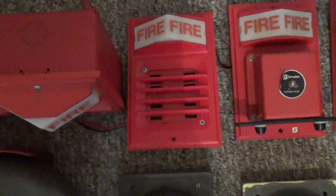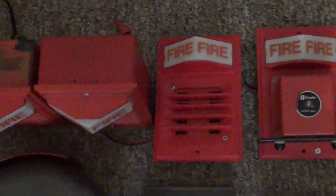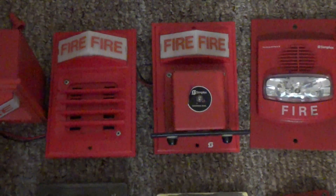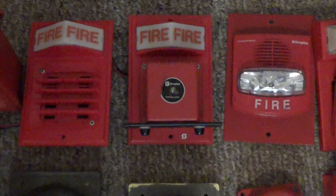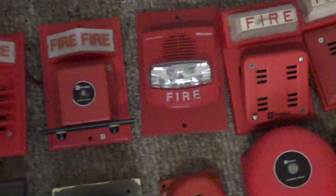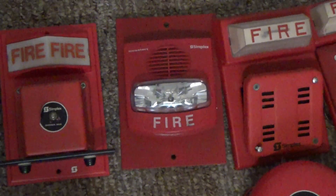Right over here is my 3rd generation Simplex 2903-9101 strobe plate from the late 80s with a 2901-9838 horn. This one right here is my Simplex 2903-9102 surface mount strobe plate with a 2903-9207 vibrating chime. Right over here is my Simplex 4903-9206 strobe on an adapter plate.